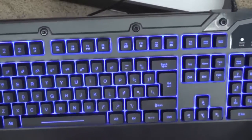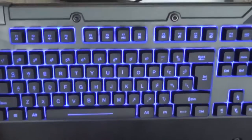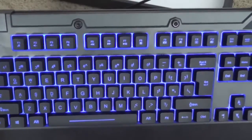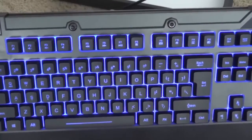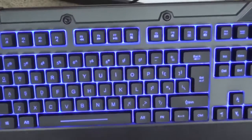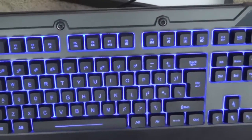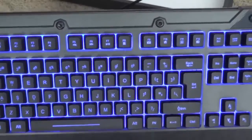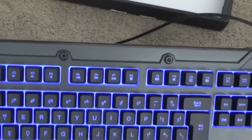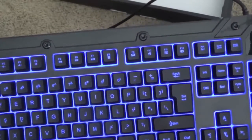These are the media keys you can access with the Function modifier. Function F1 will be your music button. Function F2 to F4 will be your volume rockers. Function F5 to F8 will be your keys for play, pause, stop, as well as forward and back. Function F9 will be your mail key. Function F10 will be your home key. Function F11 will be your Windows lock key. Function F12 — I'm not too sure what that does still, and it doesn't say anywhere on their website or in the manual.